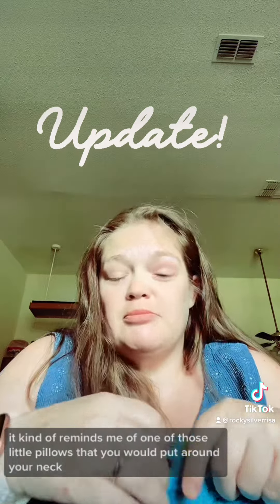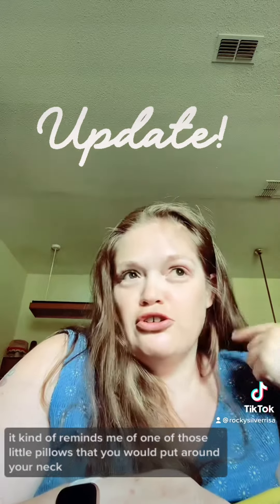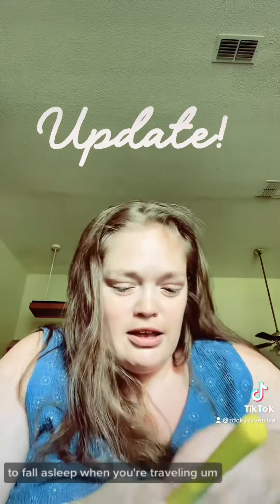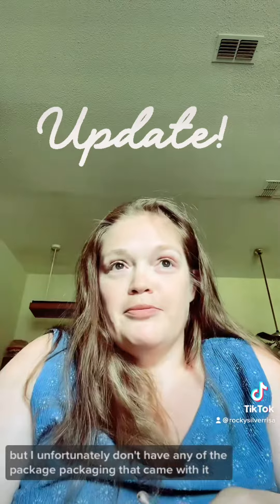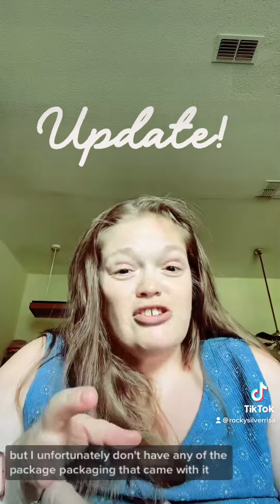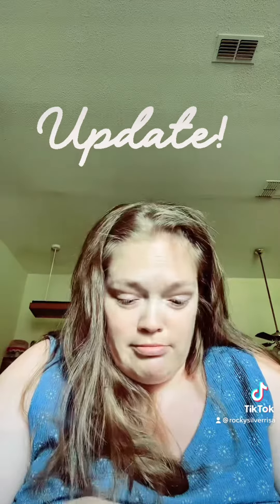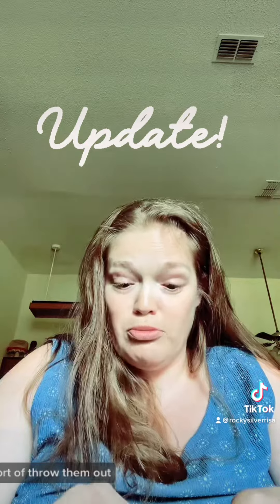It kind of reminds me of one of those little pillows that you would put around your neck to fall asleep when you're traveling. Unfortunately I don't have any of the packaging that came with it — it kind of got damaged so I had to throw away the help.